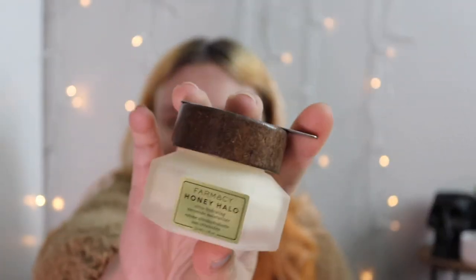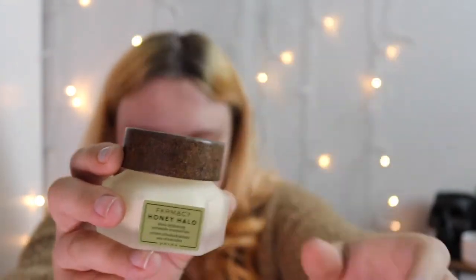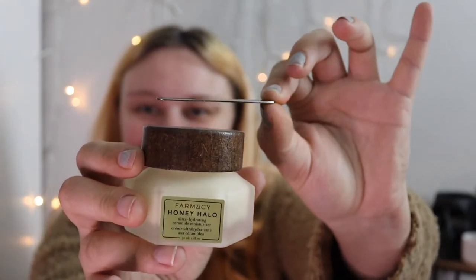Next I got the Farmacy Honey Halo moisturizer. The packaging is really cute — it's actually magnetic, and you would just use a scoop to get the product out. This is what it looks like inside. It kind of reminds me of the Bobbi Brown moisturizing primer in a jar, but obviously not honey. It kind of smells like sunscreen, not honey.